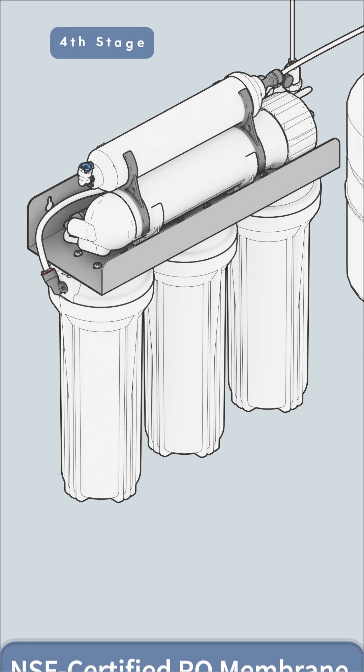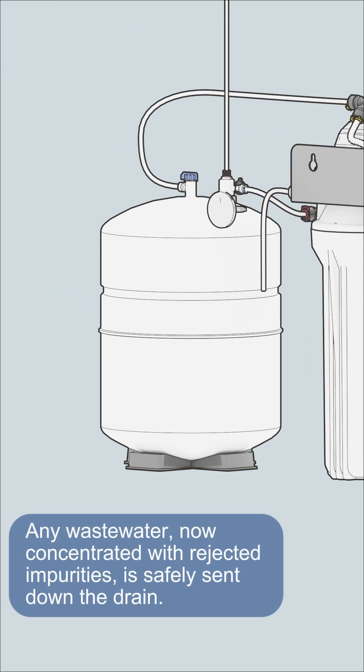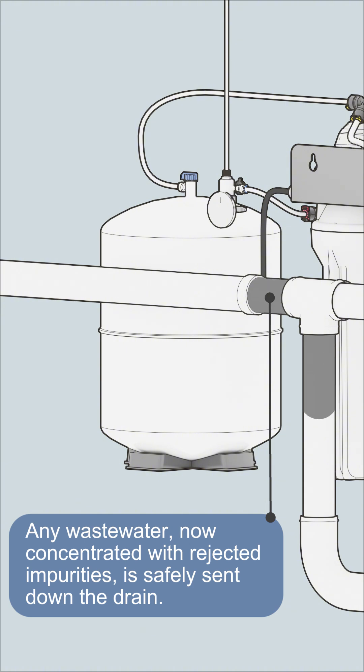The purified water is then safely stored in a dedicated pressurized storage tank. Any wastewater, now concentrated with rejected impurities, is safely sent down the drain.